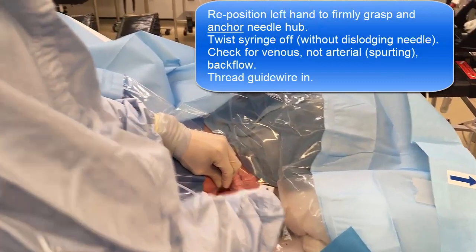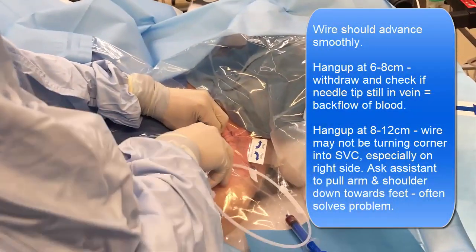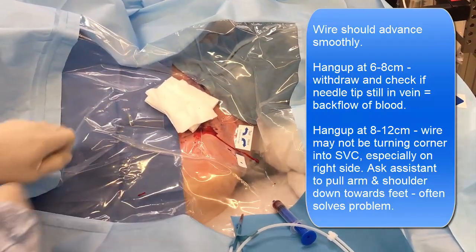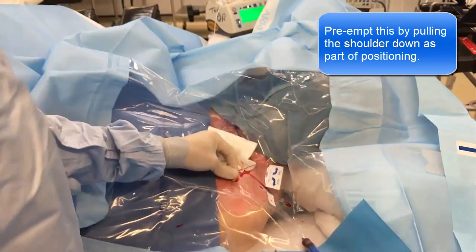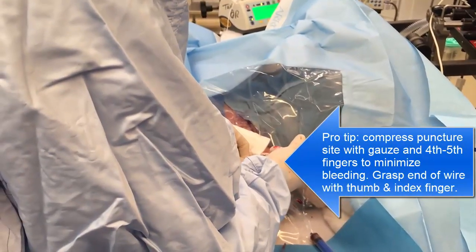It's not threading back. Now, one thing that sometimes happens — especially on the right side — is that the wire won't feed. In which case a good manoeuvre is to get an assistant to pull the shoulder down. I actually pull the shoulder down beforehand. The rest of it is just like any other central line.